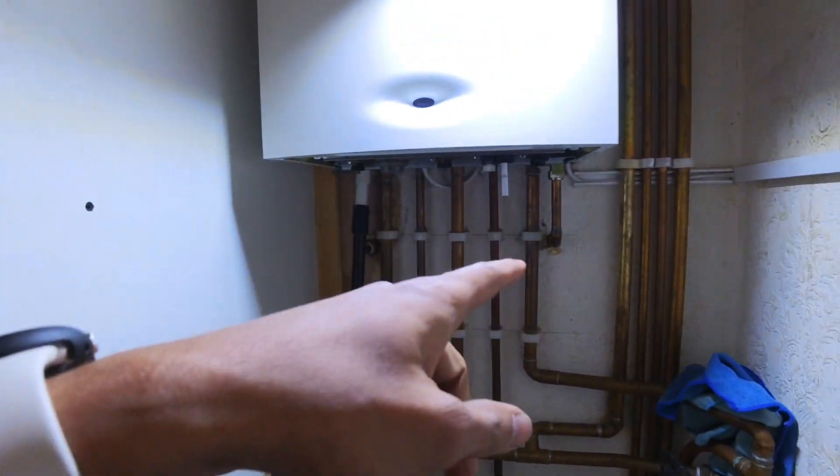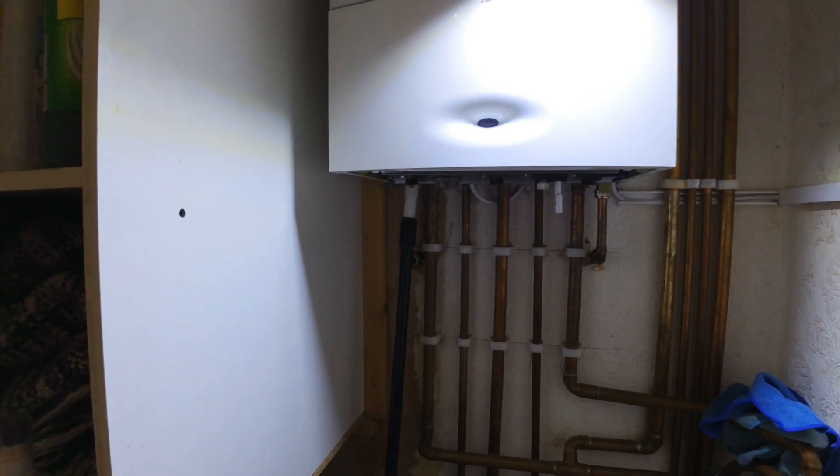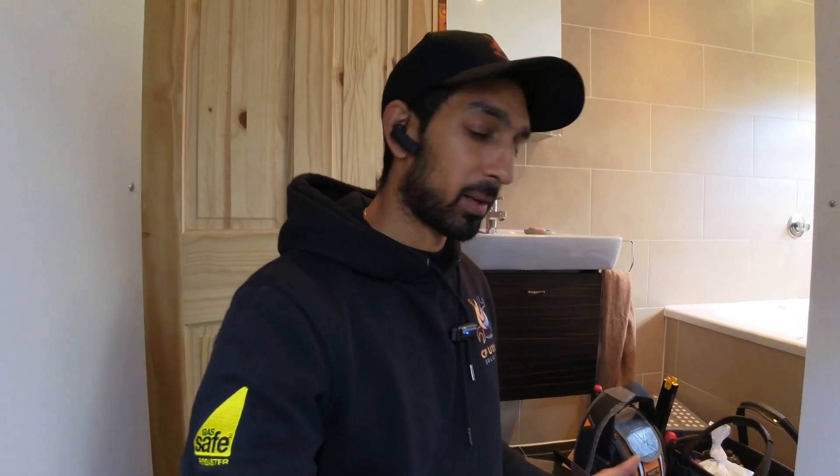So I'm going to fit a condensate pump here and show you how to wire it up. Running the pipework is pretty straightforward — you take the condensate and the PRV and put a tee on that into the condensate pump — but the main thing you probably want to know is how to wire it up into the boiler. I'll show you how to wire it into this one, and I'll also explain how you can wire it into different boilers as well, because the concept is pretty much the same. Let's get the case off the boiler, get the condensate pump unpacked, and go from there.